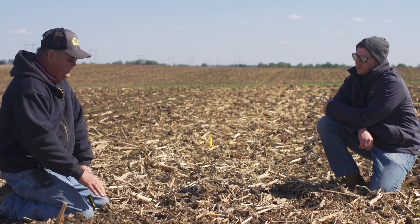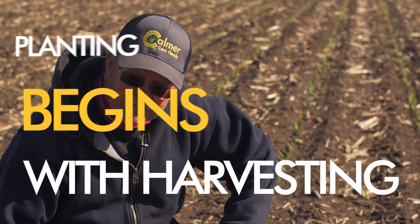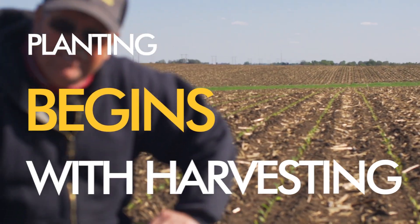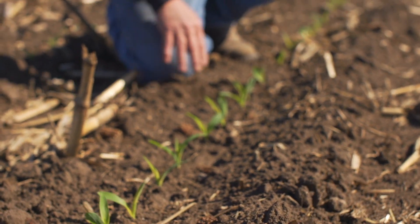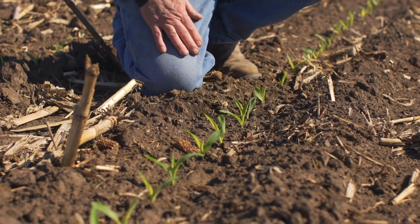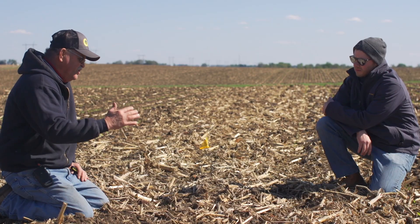Planting season begins with the combine. The more you can do with that combine — even with residue — you want to chop this stuff up. You want to get it in smaller pieces. These large pieces will just get you into trouble; they're nitrogen hogs.